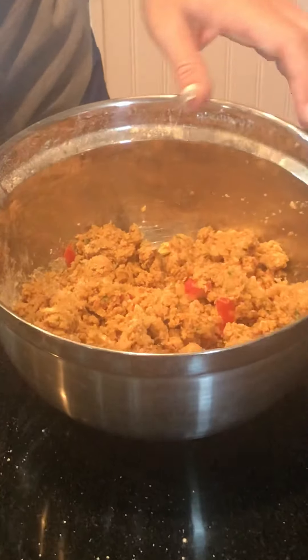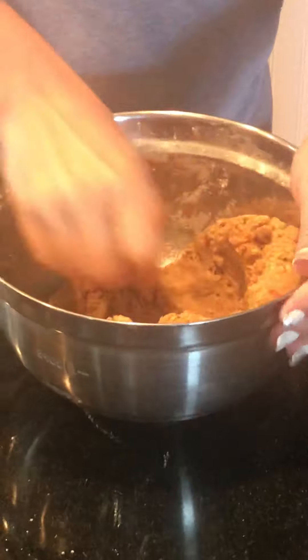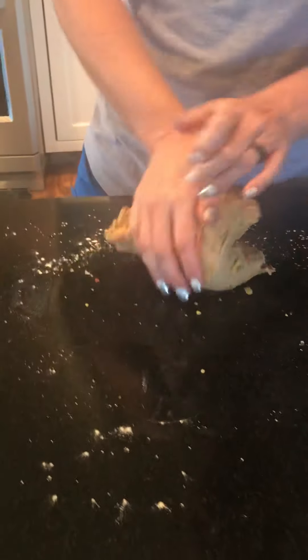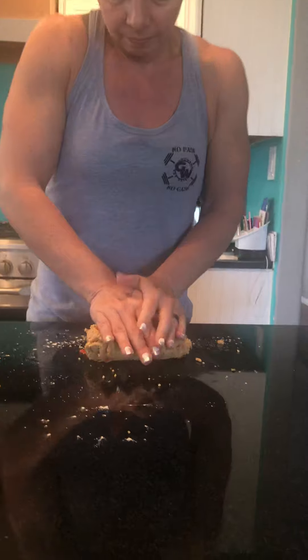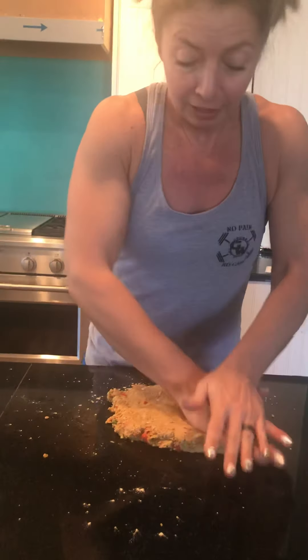Once we have it like that, we're going to take and knead it a few times to get it into a nice solid, pliable mass. As we're kneading it, it's going to start to get more and more pliable. It gets a little bit sticky and a little bit stretchy. My tomatoes are coming out a little bit — it smells delicious.